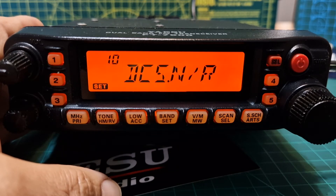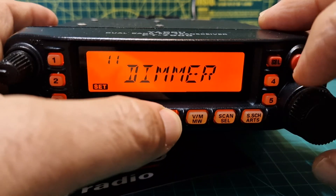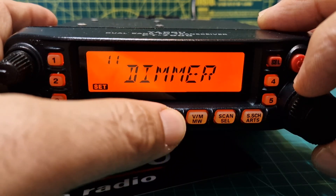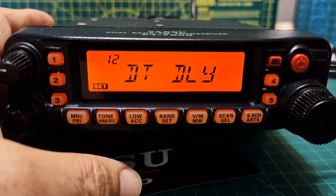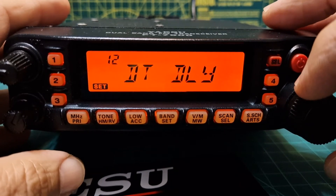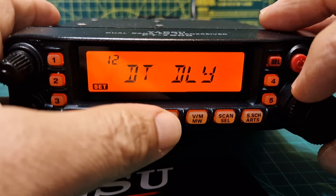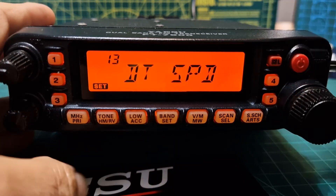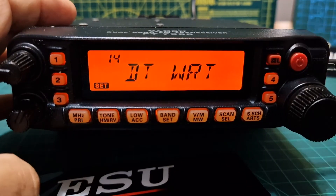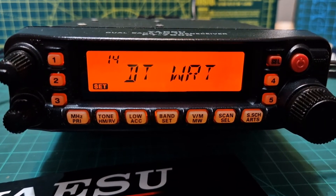Number ten, DCS, selects normal or inverted DCS coding. Available values are TRXN, RXR, TXR, TRXR, and the default is TRXN. Number eleven is the screen dimmer — the brighter setting is the lower number. Number twelve, DT DLY, is your DTMF delay — 50 milliseconds to 1000 milliseconds, default is 450 milliseconds.